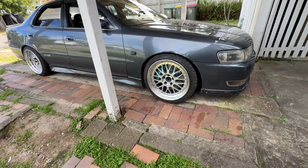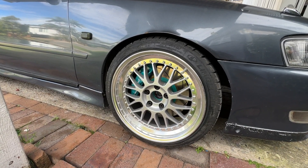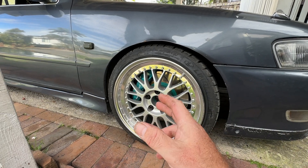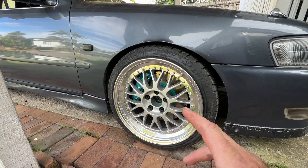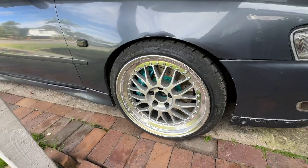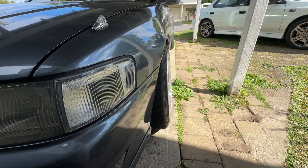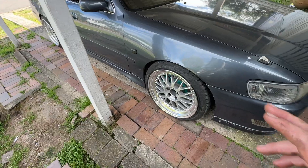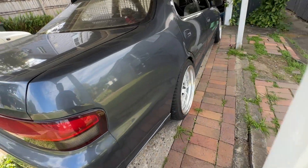Very recently I just put these wheels on. These are Work Meister M1 three-piece. The fronts are an R-disc because originally I had Evo Brembo brakes which were quite big — they had a 350 millimetre rotor — and I ordered the wheels and then they didn't fit over the brakes. These are 18 by 9.5 plus 29, and that's how they sit — just ignore the guard that's bent, I've actually got a new guard being painted. The rears are 18 by 10.5, also plus 29.